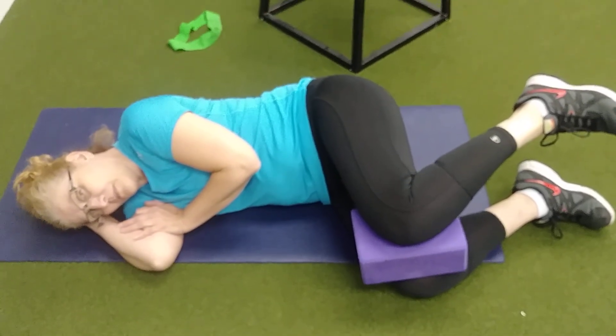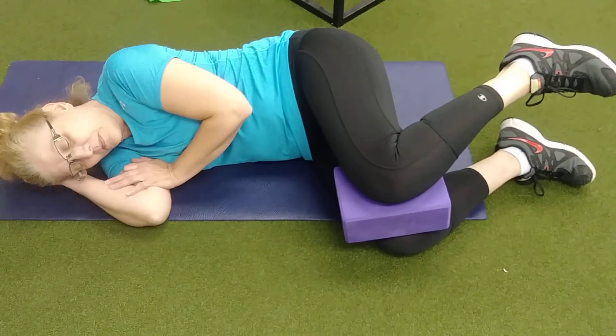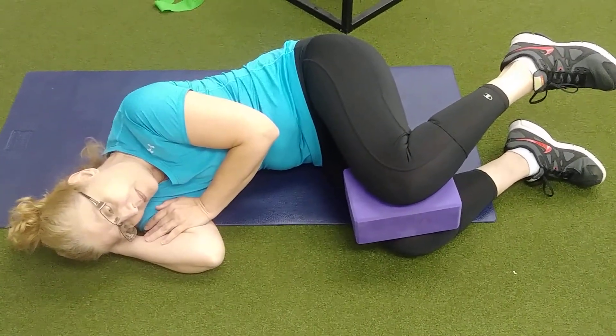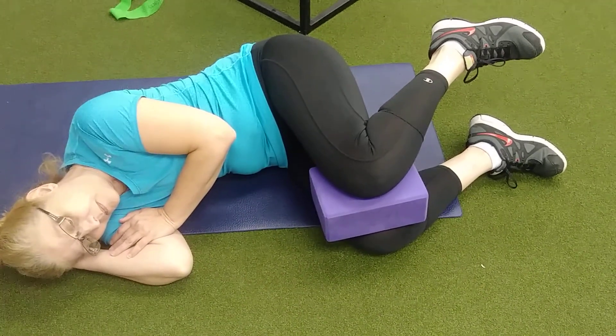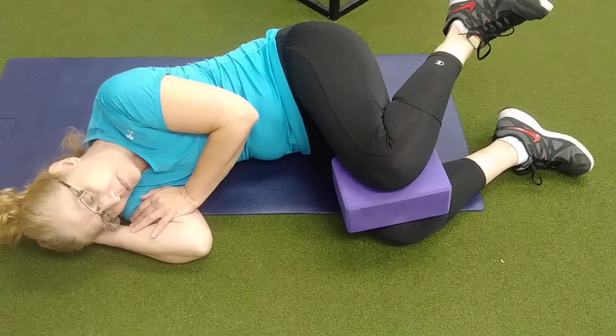Okay Annette, so what we're going to do here is you're going to curl up a little bit more, so you're going to ball up a bit. Now pull your left hip behind, pull your left knee behind your right knee, kind of pull your left hip back a little bit. Open that left foot up towards the ceiling, and what you should feel is kind of like the side of your hip on the left side doing work.